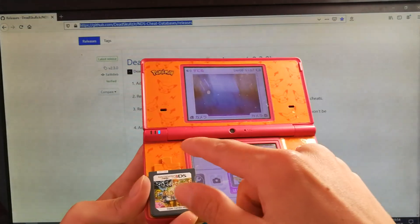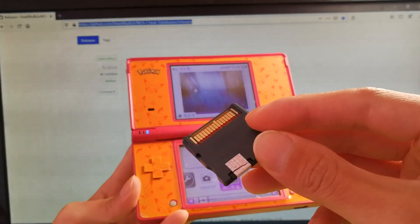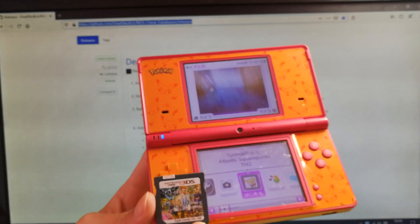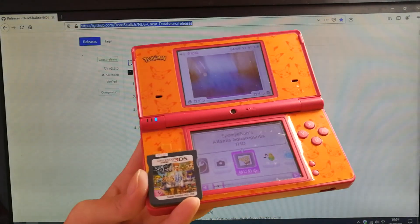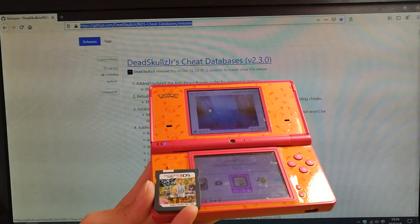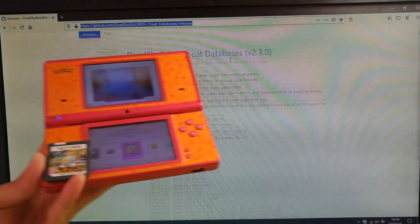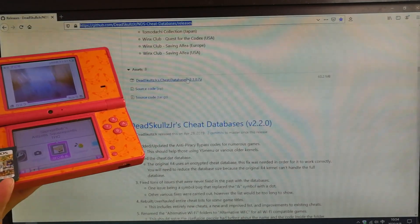Some users are complaining this game cartridge does not have enough cheat data for their DS gaming. I have used this cheat data for this game cartridge — thanks for the cheat data updating. You can download the data from this link. Let's scroll down to find the file — here it is.